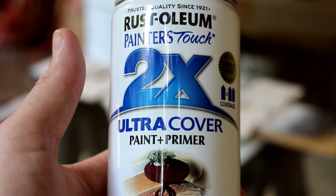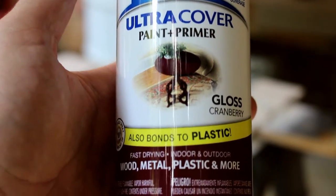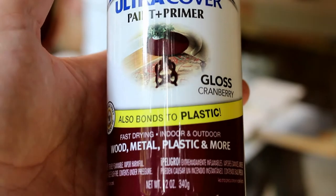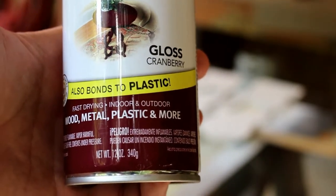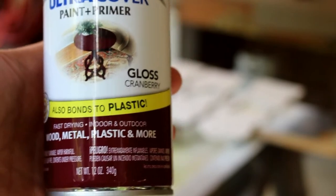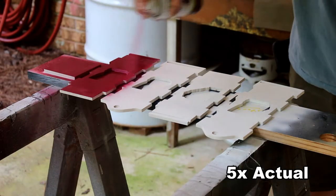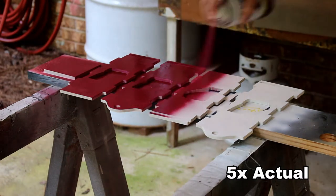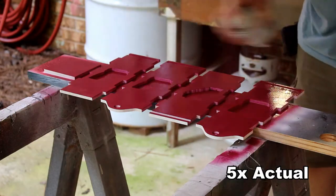For this project I'm using Rustoleum Painter's Touch two-in-one ultra cover paint and primer — even though I've already primed it — in cranberry, which I thought was kind of like the color of wine. I'm going to spray the inside before I glue everything together. The cranberry goes on well, but it'll take two or three light coats to really look good.